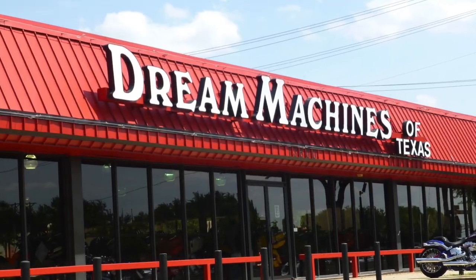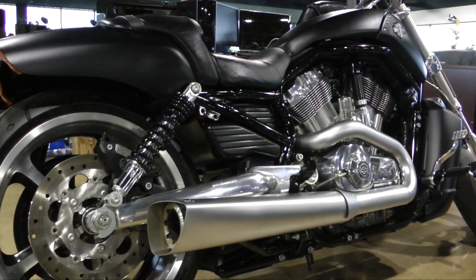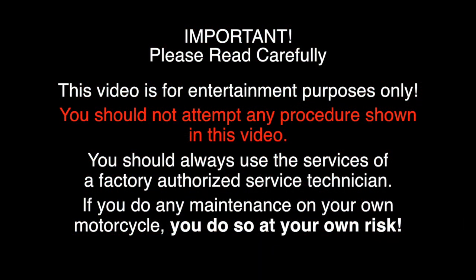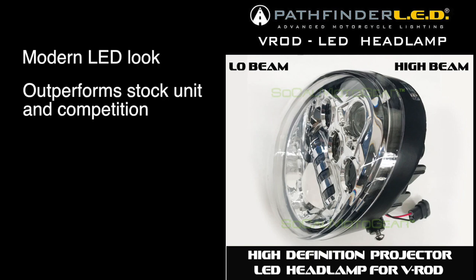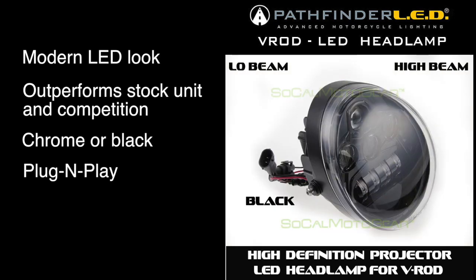Today we're at Dream Machines of Texas to install a Pathfinder LED headlamp assembly onto this 2016 Harley-Davidson V-Rod. The Pathfinder LED has a clean modern look. It outperforms the stock unit and the competition, and it's available in both chrome or black finishes. It's completely plug and play — it actually installs in minutes.